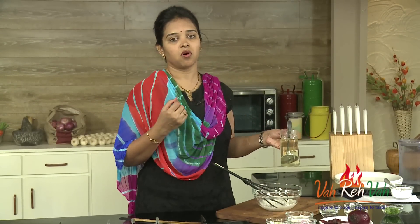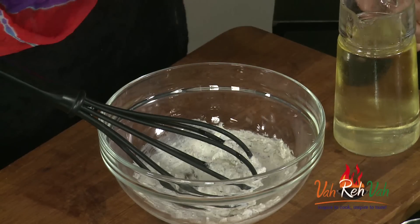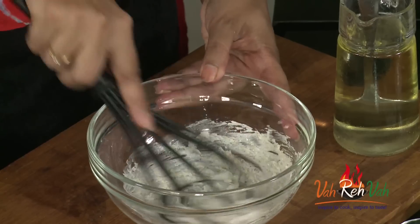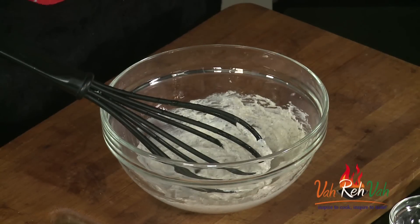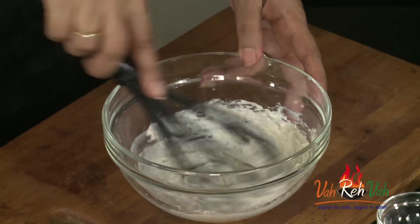To this we are going to add some oil — one teaspoon. If you want, you can use olive oil, but today I'm using regular oil. Whisk it again. For salads we usually use olive oil, so you can use that. Now add some lime juice and whisk again.